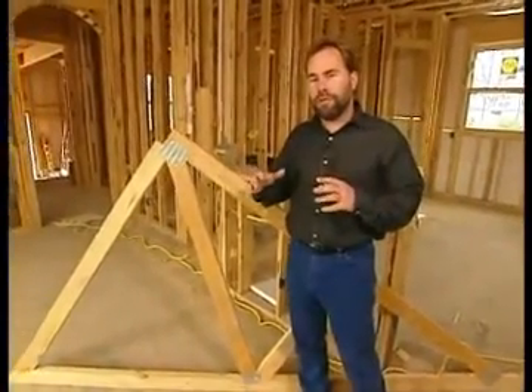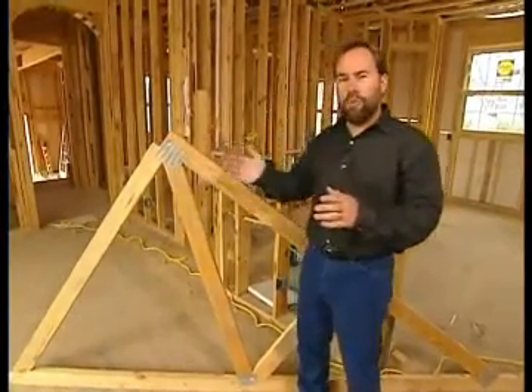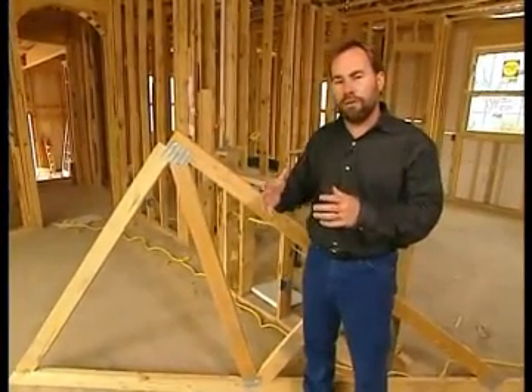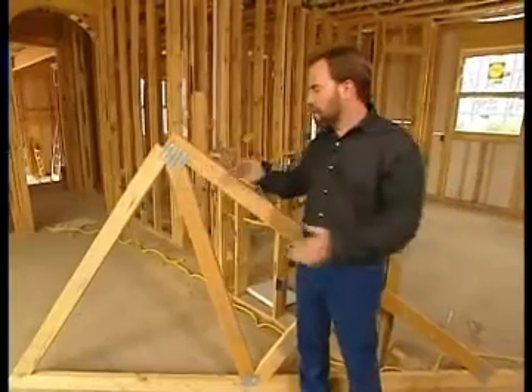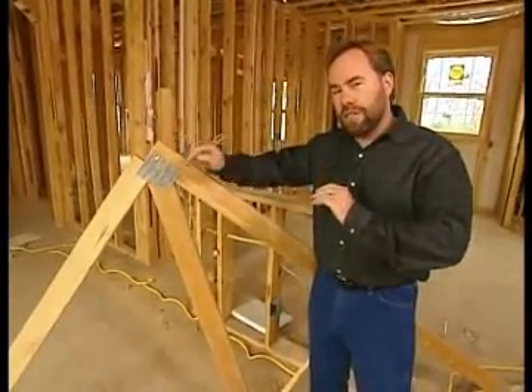The purpose of a truss is to spread the weight from the roof or a floor system out to the exterior walls of the house. We don't want a lot of load-bearing walls cutting up the design of our floor plan. We want some big open spaces. So by going with trusses, we can spread that weight out to the exterior walls. We can put walls inside the house anywhere we choose according to our floor plan — they don't have to be there to bear weight.